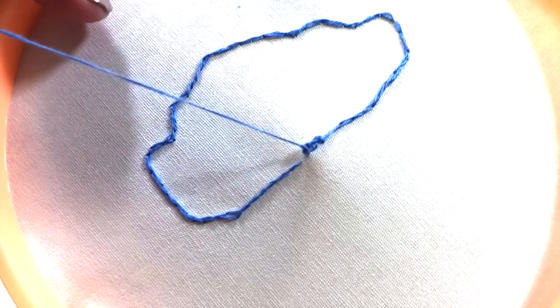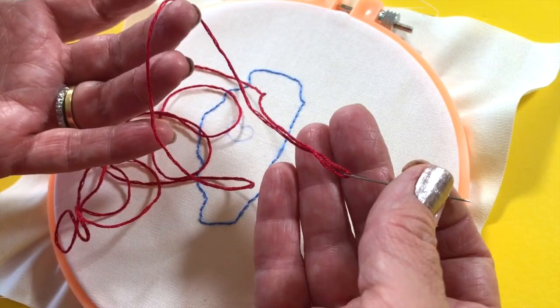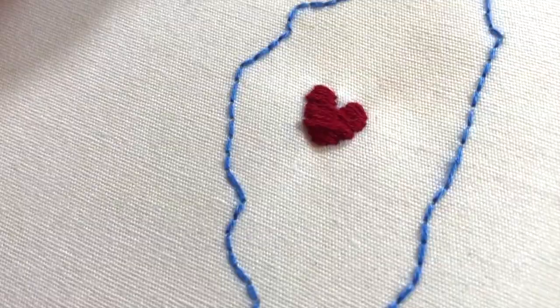Next is the satin stitch. I'm using three strands of floss. A satin stitch is a series of straight stitches that are sewn close together across a design. It's great for filling in a design.